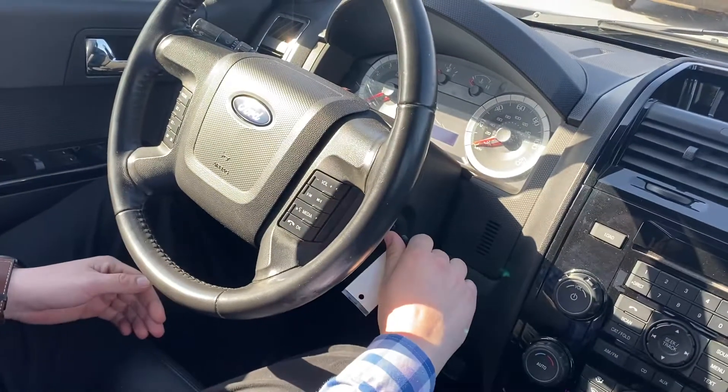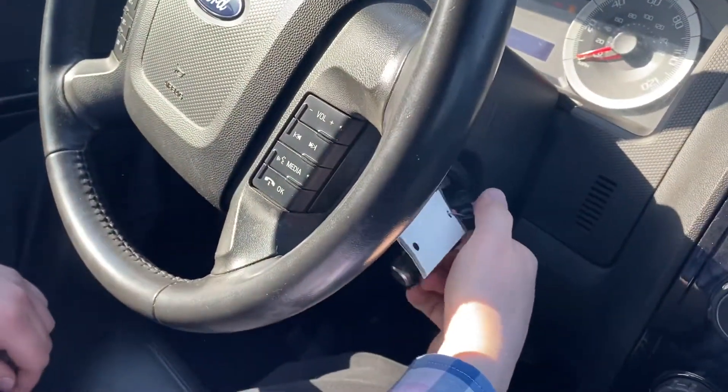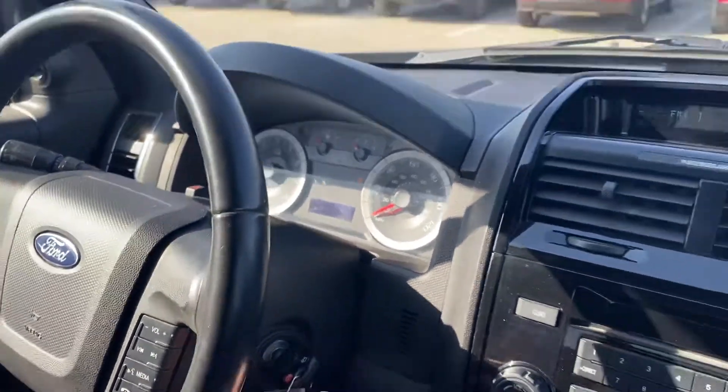This is Damon's car that he traded in. We're going to show you how to start this car for the first time. What we were doing wrong the first time was not starting it correctly — you have to push it in and then it just starts up.